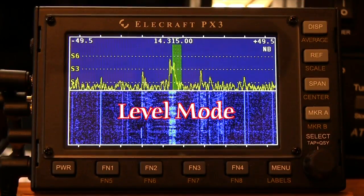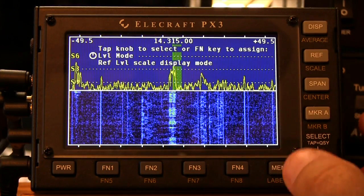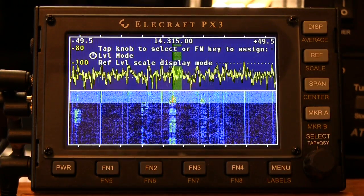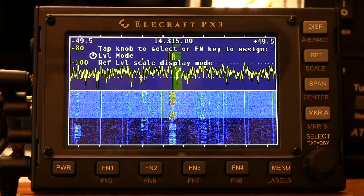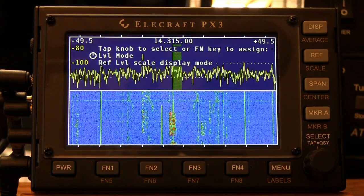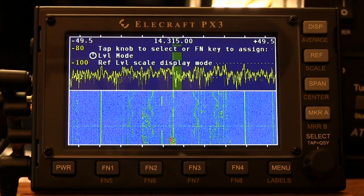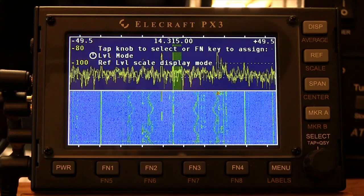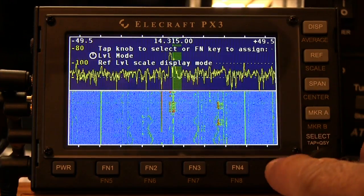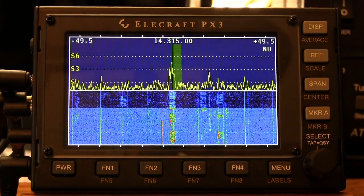A little bit about the spectrum display. Right now I've got mine set up to read S units. We can change that by going to the menu and selecting level mode, and we can change that to dBm. The vertical scale at the left of the spectrum display basically means decibels with respect to 1 milliwatt — 0 dBm is 1 milliwatt, with plus dBm equaling 10 milliwatts, etc. Basically, an S9 signal is normally considered to be 50 microvolts into 50 ohms, which is minus 73 dBm. We can change that back to S units only.